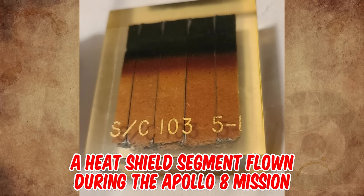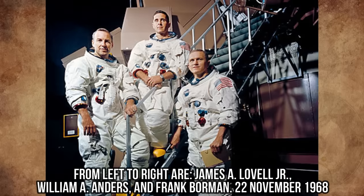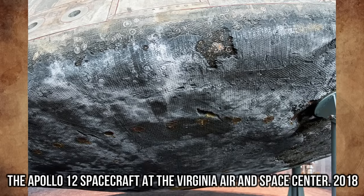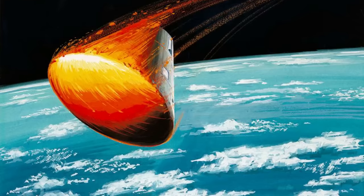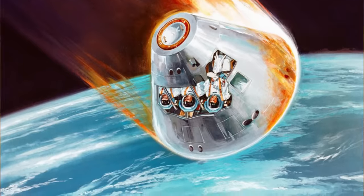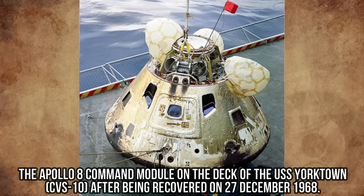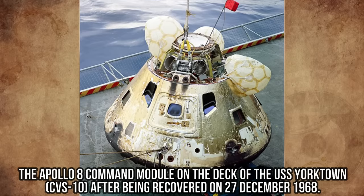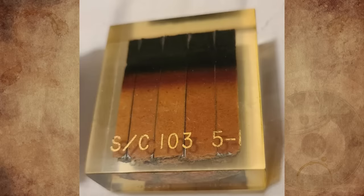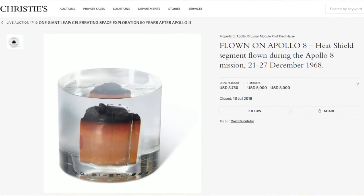It's a heat shield segment flown during the Apollo 8 mission in December 1968 — the first mission to take humans to the moon and back. This segment was part of the entire protective outer layer heat shield at the large blunt end of the command module, and as such was the first material to protect the crew from temperatures of 5,000 degrees Fahrenheit as they re-entered Earth's atmosphere. The darkened portion is the end exposed directly to atmospheric friction. During re-entry, the resin became heated, transforming to a gaseous state which carried the heat away safely via convection. You have a piece of history in your hands — that thing has flown around the moon. Similar samples have been sold for $8,000.